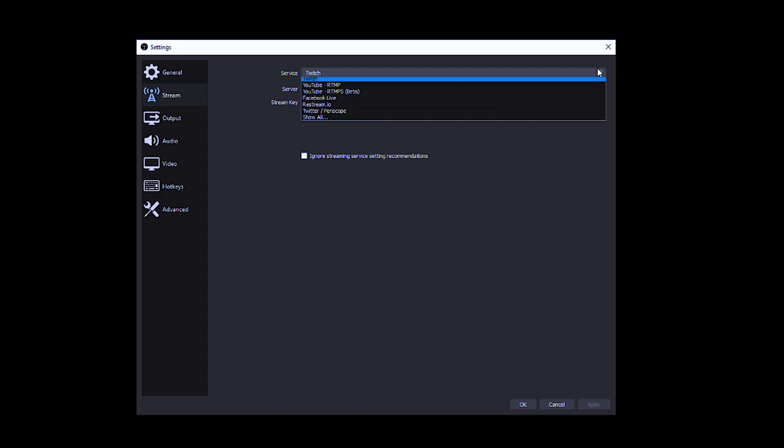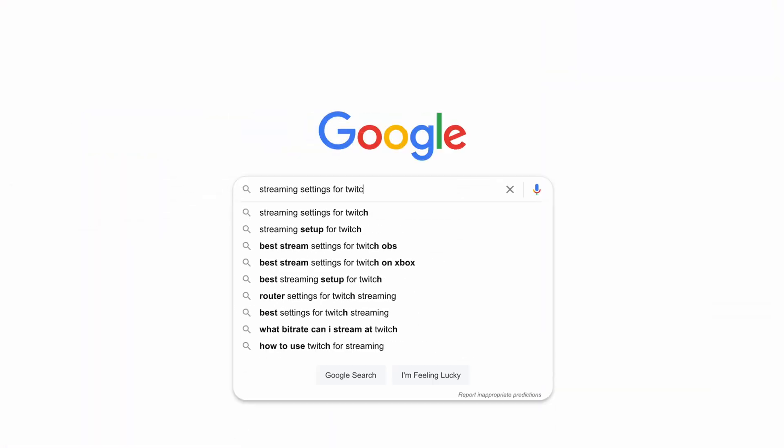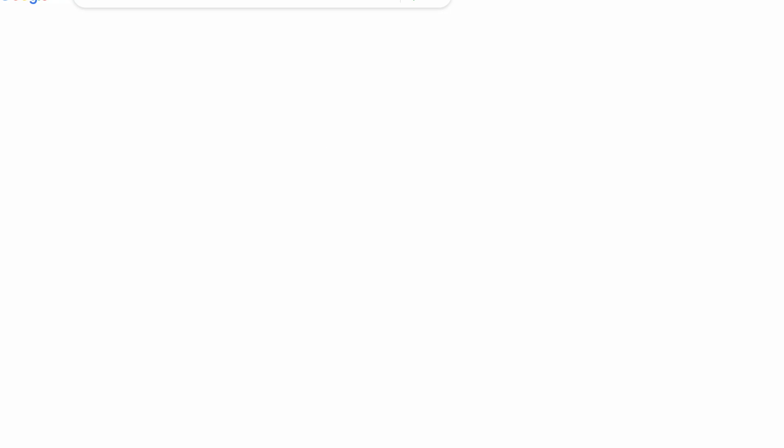You'll then take this key and plug it into your broadcast software settings, where you should be able to choose which platform you want to stream to and enter in your stream key. Each platform — Facebook, YouTube, Twitch, etc. — has its own preferred settings for upload resolution, frame rate, bit rate, etc. Luckily, most popular broadcast software options have set-up wizards of some sort to auto-configure this for you. If yours doesn't, a quick Google search should give you the best settings for each platform.